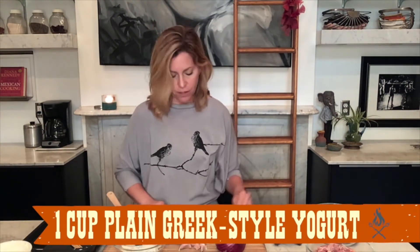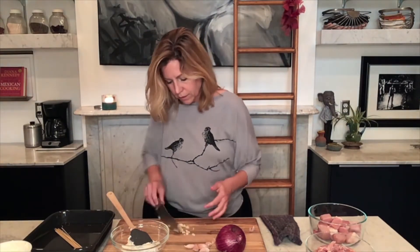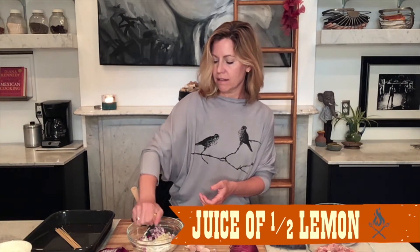In my bowl I have some full fat Greek yogurt — I want the fat because fat is flavor. But if you'd prefer to use a fat-free yogurt, just make sure that it's plain, not something sweet, and that it is the Greek style so it's nice and thick. I'm just crushing up a couple of garlic cloves for the pork marinade, and I'm going to mince these and mince up my onion. I have the juice of half a lemon — that acidity is going to really help tenderize the pork.